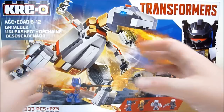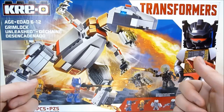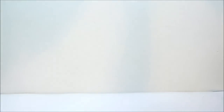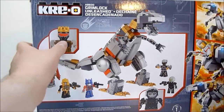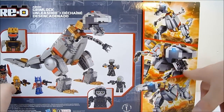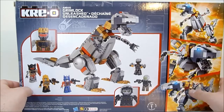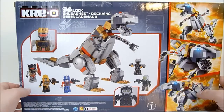Grimlock is my favorite Transformer of all time. I love the Kreo build sets because I'm a Lego collector and this is going to look awesome stomping through my Lego city. On the back you can see some of the play features — there really aren't any — but Grimlock does come with a crown and his sword. He's got kind of flat teeth which I can probably fix with some different pieces. I'm going to open this right up and get it put together.